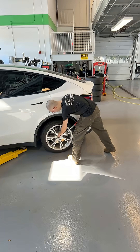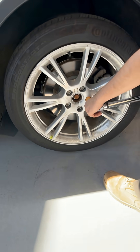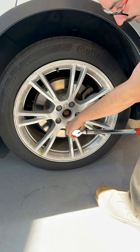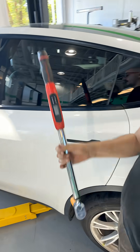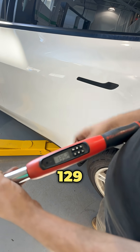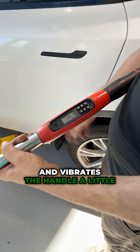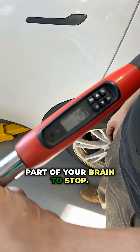What's that beeping noise? That is this guy indicating that I have hit torque. I'm actually going a little over here. It's supposed to be about 129 foot-pounds, and it both beeps and vibrates the handle a little bit, so it just tells the reptilian part of your brain to stop.